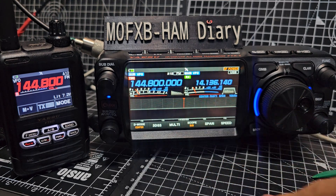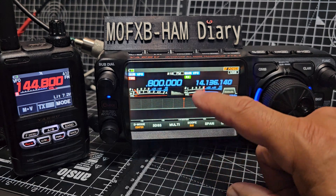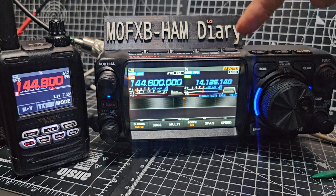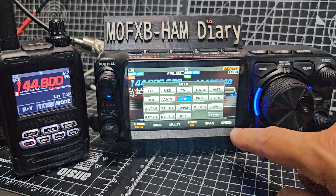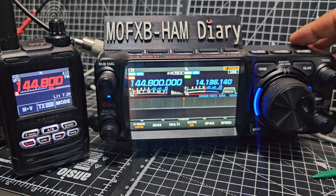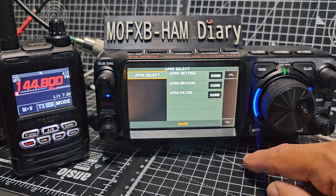On the left-hand side, we've typed in 144.800. Just tap it, select your frequency with this knob, and then make sure you're in FM - hold down the NW button for FM. That works fine for me.